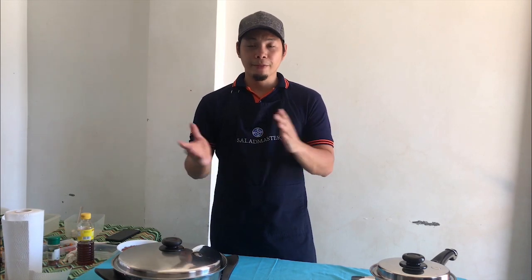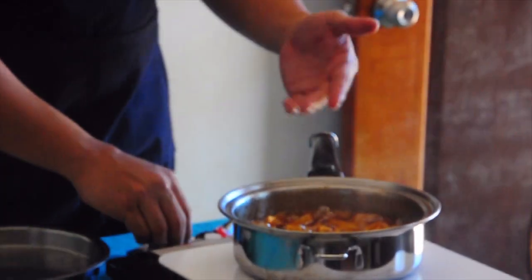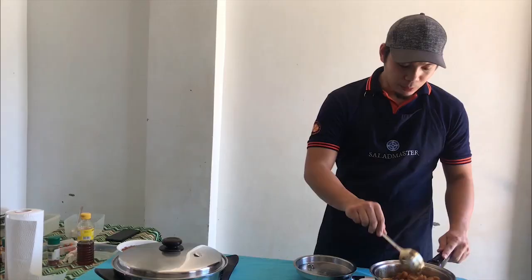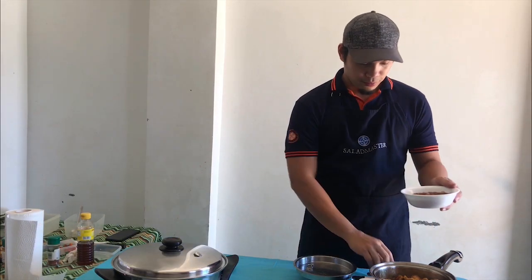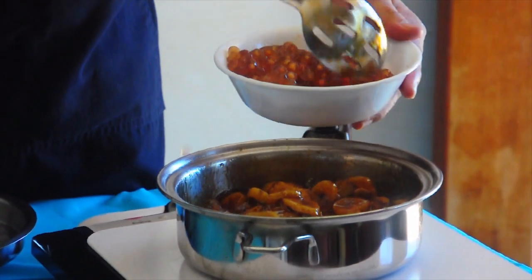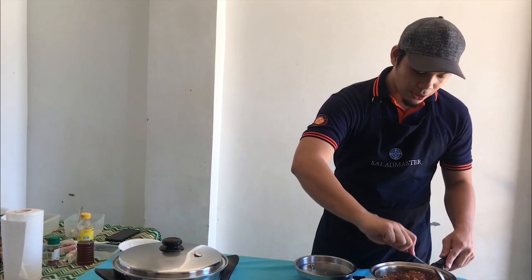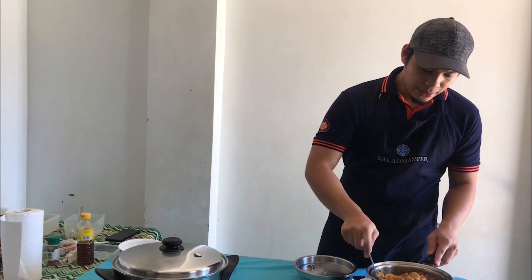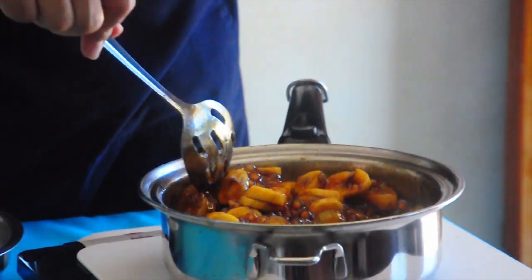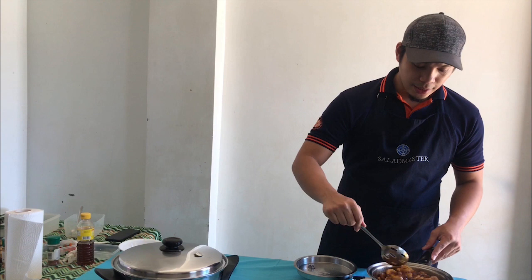About 50 minutes have passed. Let's check our dishes. You can see the banana's syrup has thickened — it's about time to add our sago. The sago was pre-boiled in water. Let's add it in. Look at that — the sago is now mixed in with the sweetened banana. When you eat it later, the banana will be slightly firm and the sago adds a nice texture. Let it simmer for about another five minutes.